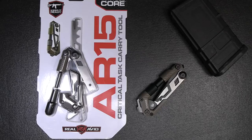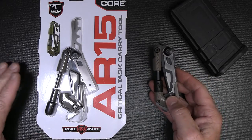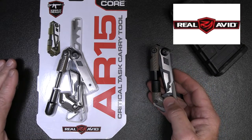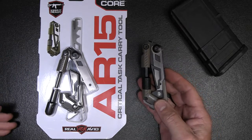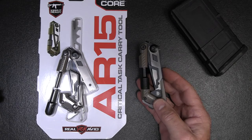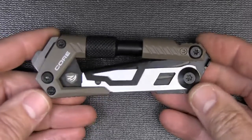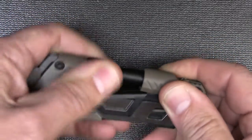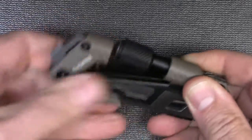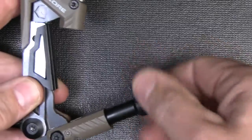When you go to the range with your AR, it's great to have the right tools because what can go wrong will go wrong. We're going to look at the Real Avid AR-15 Critical Task Carry Tool. They make a number of different products for the AR-15. It's made from really solid construction. One thing they have embedded — you can unscrew this, and this is actually a sight tool, but it locks down as a carabiner. Then you can pull this out and now you have a sight tool.